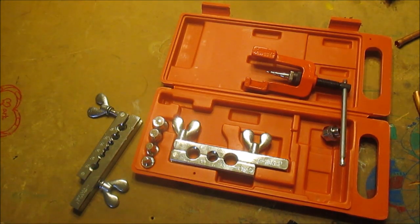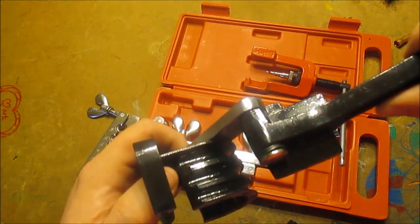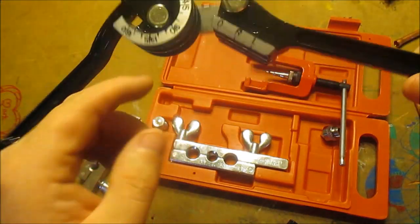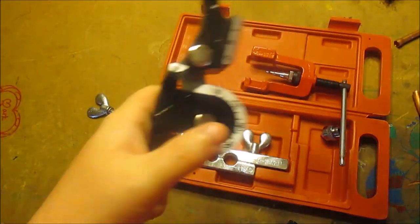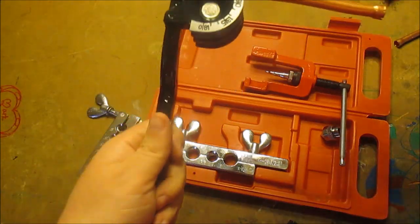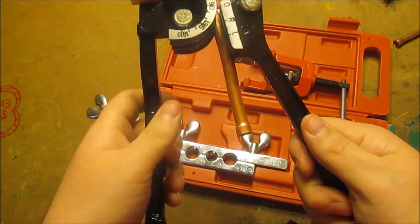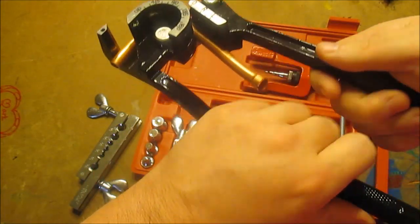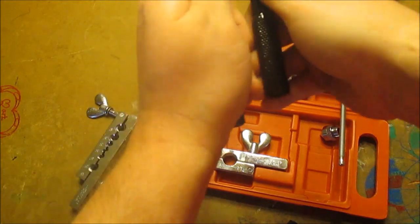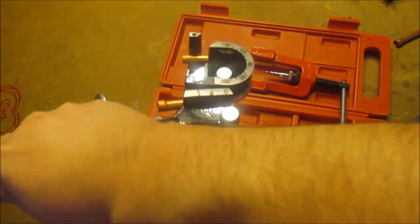Another tool I like to use is this tubing bender. It's pretty simple — you can just stick a tube in there. There are different sizes: quarter inch, three-eighths, probably five-sixteenths, and they make different sizes of these. If you want to do a 90-degree bend, you just stick your pipe in there and bend it to whatever degree you want. That's a 90, or you could keep going and bend it to 180. You just watch that gauge.